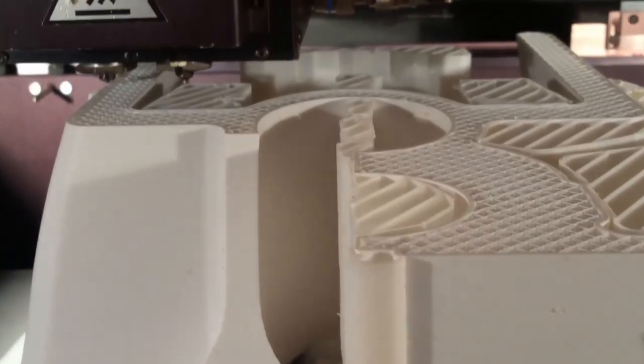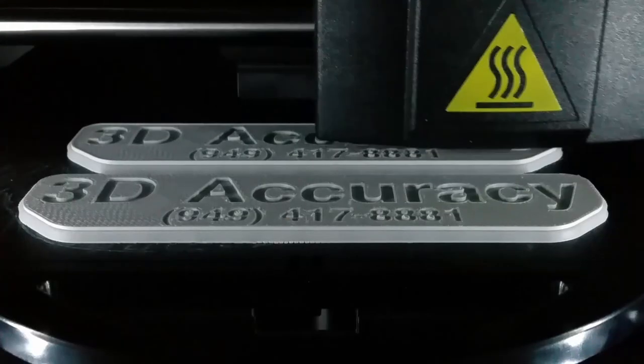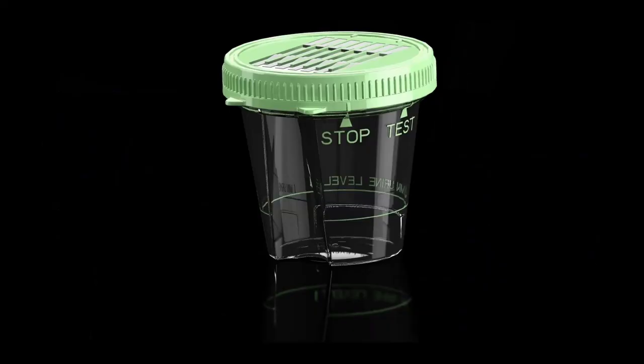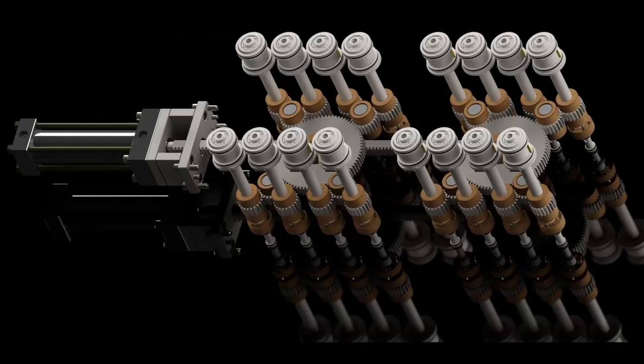Welcome to 3D Accuracy, where I'll talk about 3D printing, 3D product design, and 3D injection and die cast mold design.